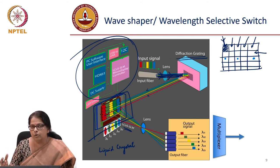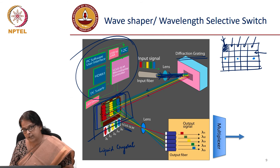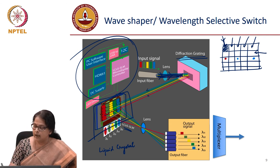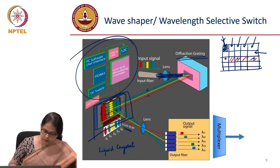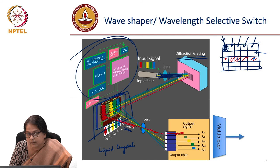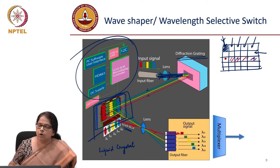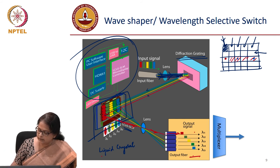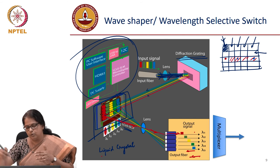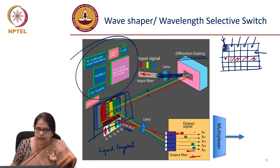Depending on which channel you want to add or drop, let us say you want to drop a specific channel — you make that pixel opaque or increase its reflectivity, and all the other channels you make transparent, so light passes through. Only that particular color gets reflected and only in that fiber will you have light. You can independently control the amplitude and phase of any of these wavelengths. The whole system is a reciprocal device, so multiple colors can be combined into a single fiber, and you electrically control whether a specific color is absent or present in the system.